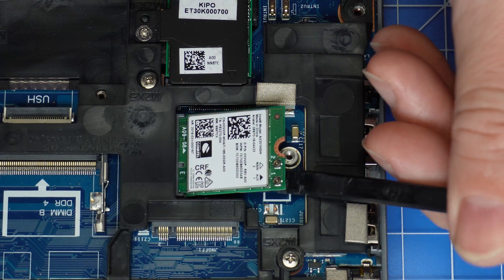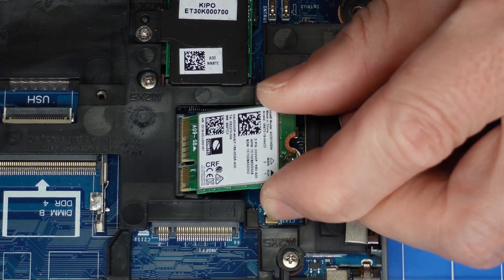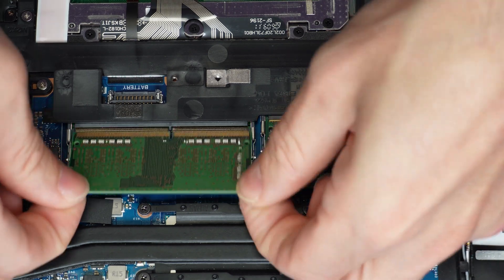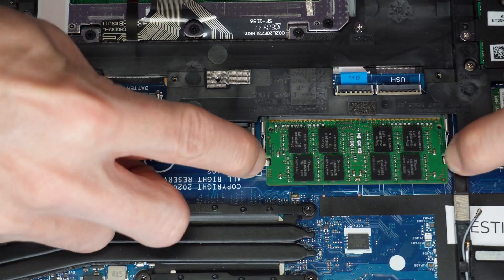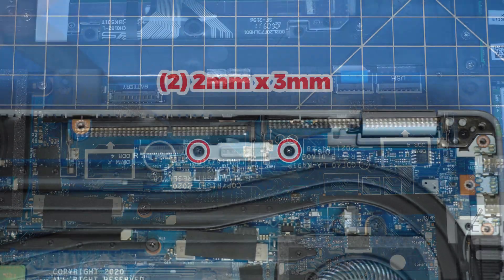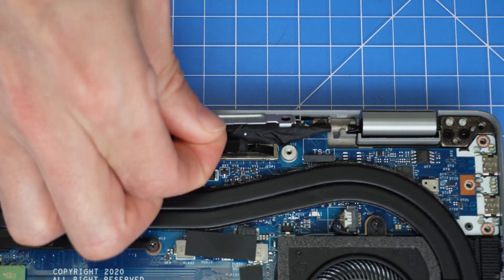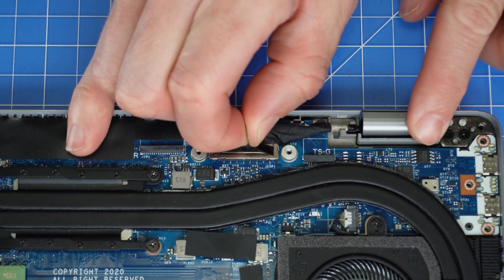Then unscrew and remove the Wi-Fi card. Now separate the clips to release and slide out your memory. Now unscrew and remove the display cable bracket. Then disconnect the display cable.